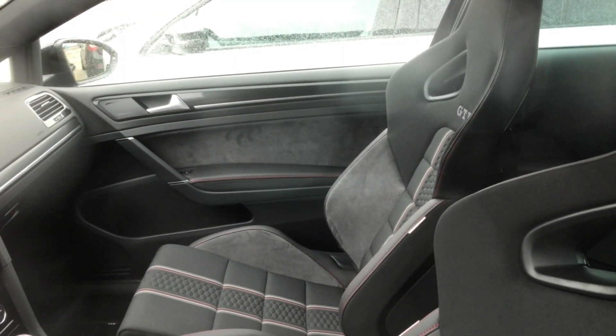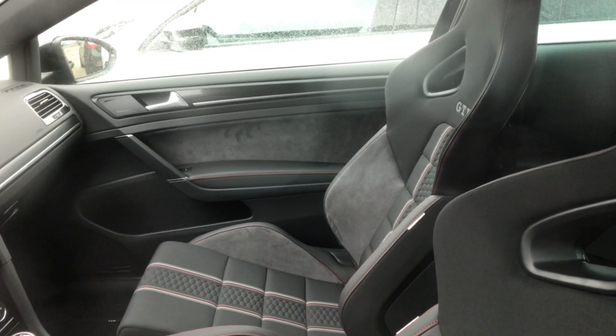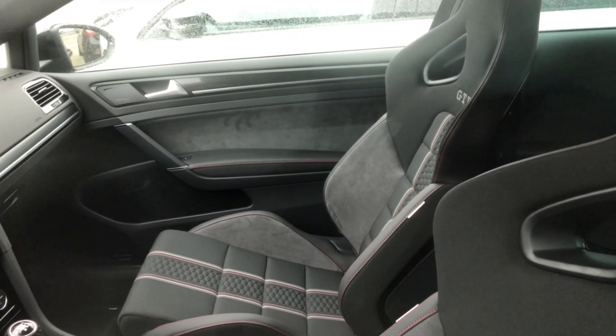Recaro bucket seats with the GTI logo in them. They're really beautiful.